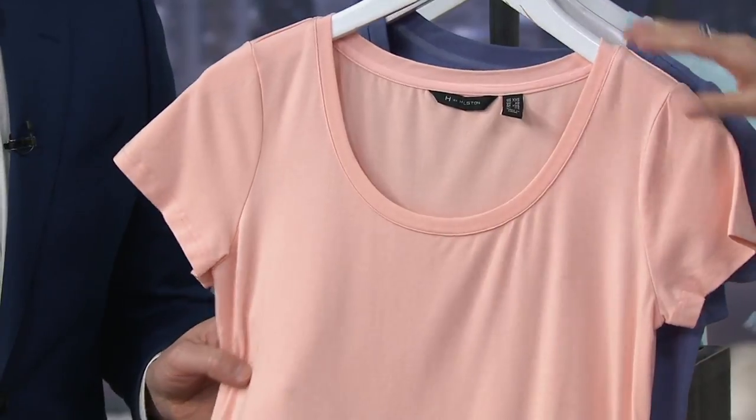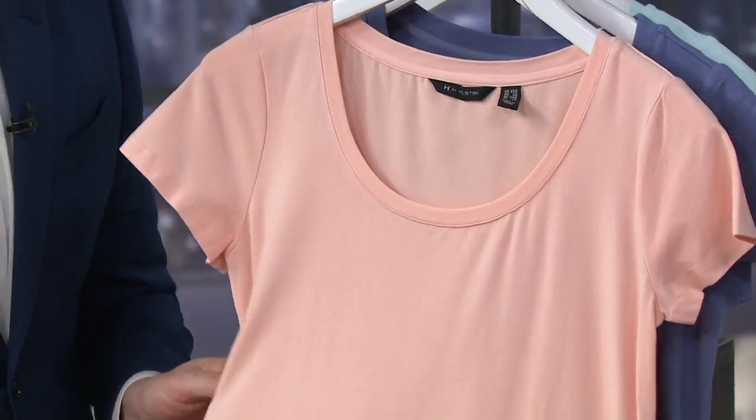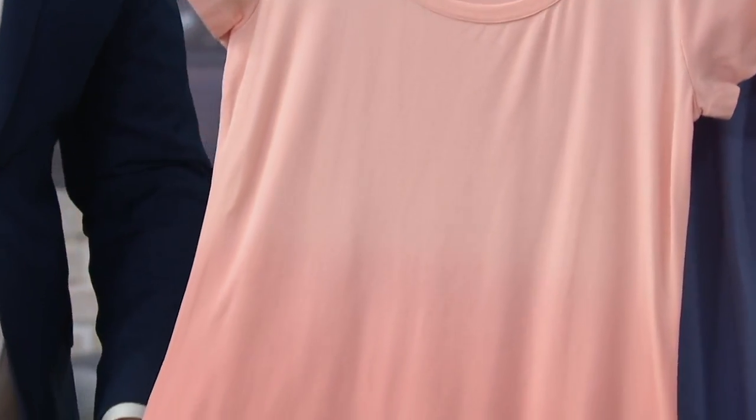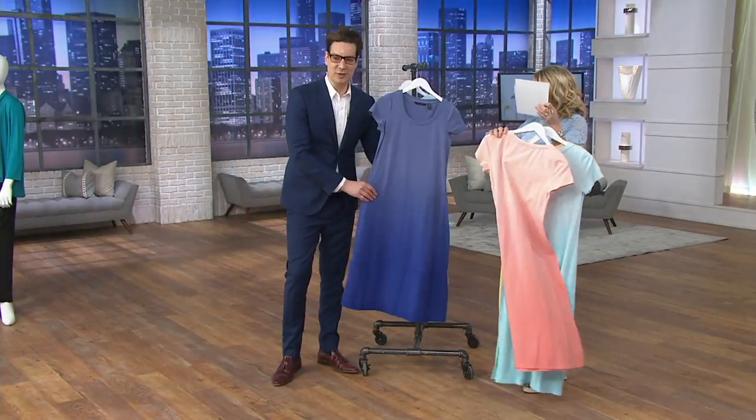Also available in soft coral, extra extra small through extra large. I love this color, I love this variation. Just with a simple — if you just bought those gorgeous flip-flops, they're super cute with that. You could wear this, do a metallic one, dress it up a little bit, do a little heel, belt it, cardigan — all these different ways to wear it.